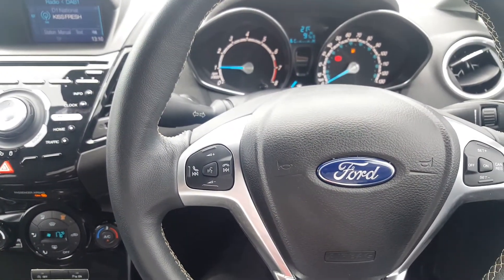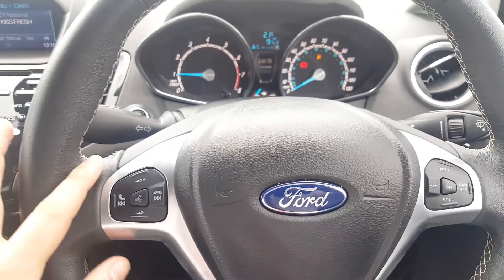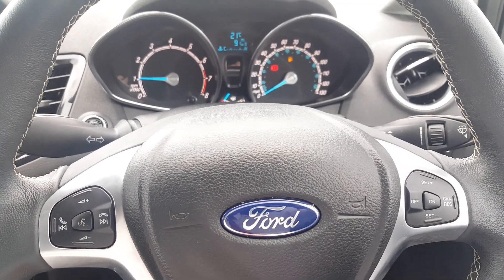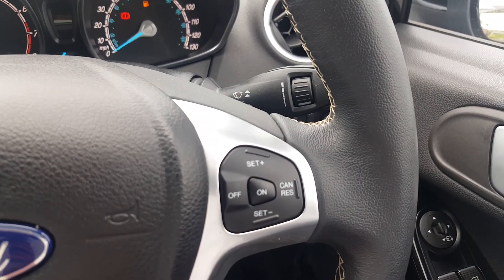On the steering wheel you've got your volume command, volume control, voice command, next track, previous track, and accept or decline call. You've also got your cruise control.